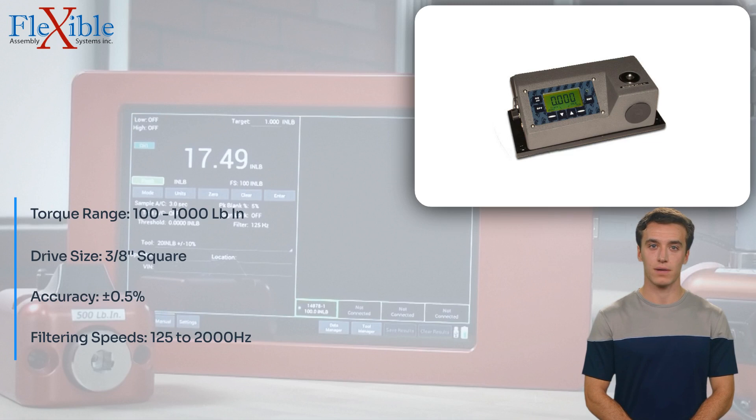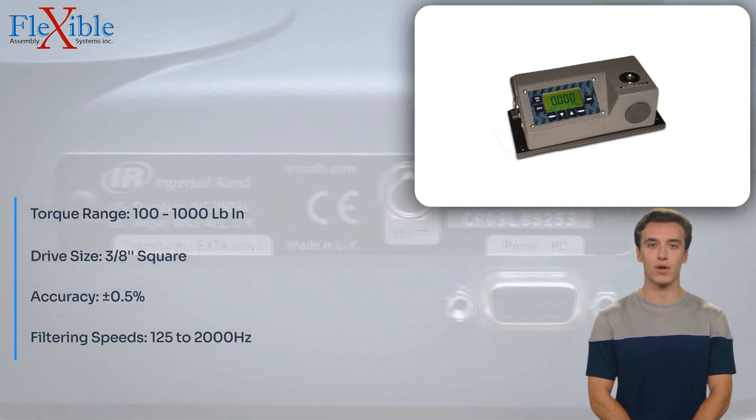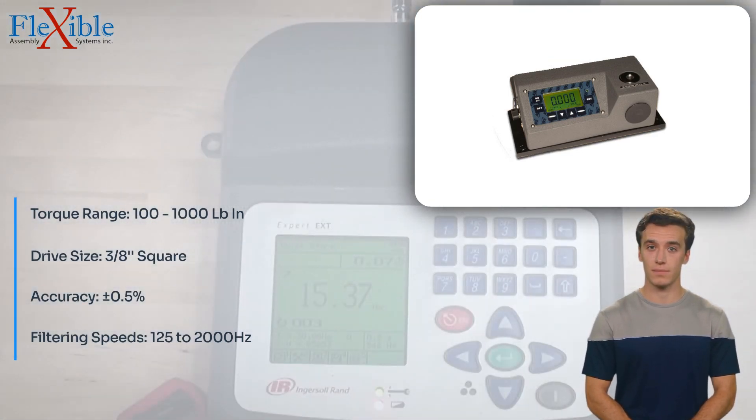This capability allows you to maintain consistent and reliable torque measurements, ensuring the quality of your products. With a torque range of 100,000 LB in,